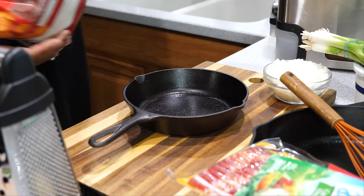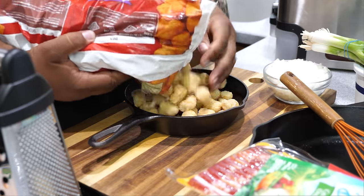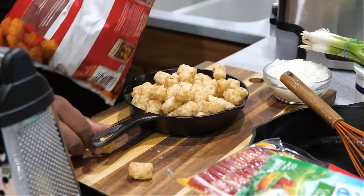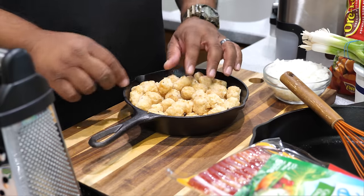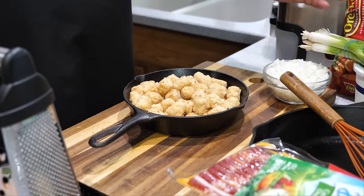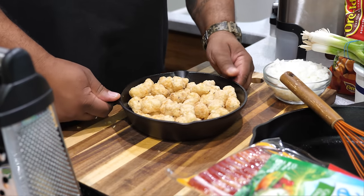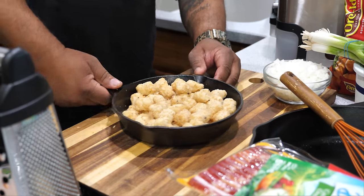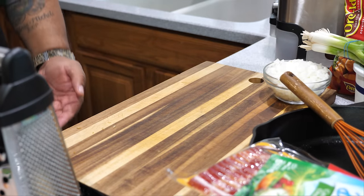First thing I'm going to do is put some of these tater tots in my skillet. They're not going to be perfectly flat, but halfway through I'll flip and rotate them. You want to follow the instructions on your bag. I've got the oven already preheated — putting these in now. Alexa, set a timer for 20 minutes.